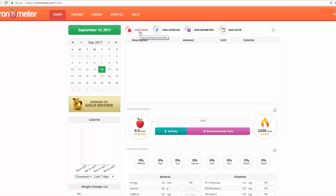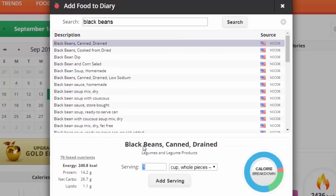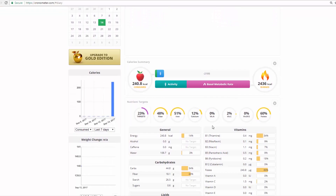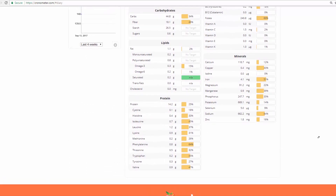Now let's check out some foods. Adding a food is pretty easy — you just type in 'add food' here. Let's say we want to eat some black beans, canned and drained. Let's say you're eating a cup of black beans: 240 calories. Looking at the nutritional targets, that's already 50% of your daily need of fiber, quite a bit of iron, and things like that. You can also see a pretty even spread of protein if you're concerned about that.